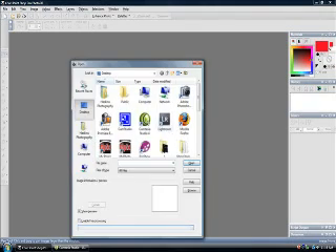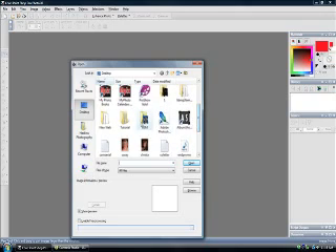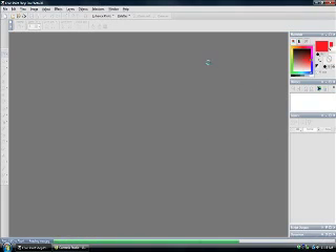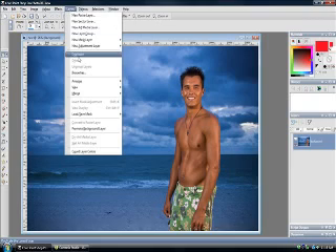Control-O, open up your picture. In this case I have them somewhere in here in this mess of folders. There we go. There's an awesome picture here of Ivan, a model shoot from a couple weeks back. What we're going to do is — always when you make adjustments — make a duplicate layer. So what you're going to do is Layer > Duplicate.